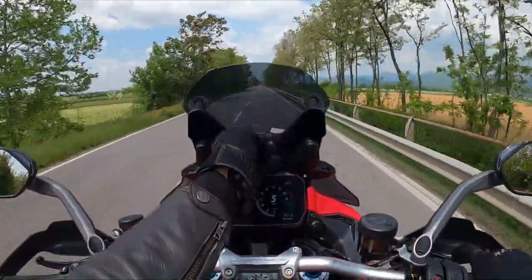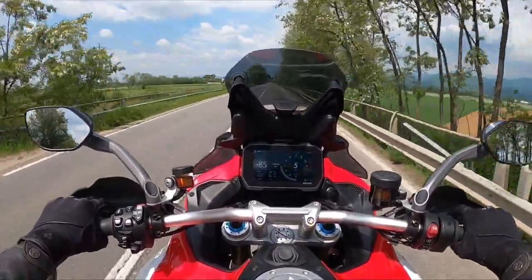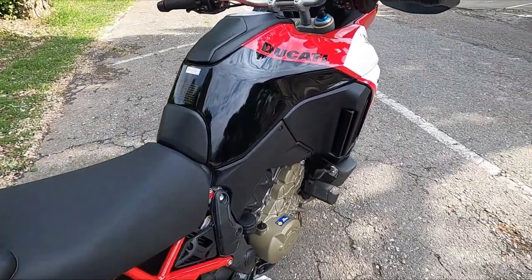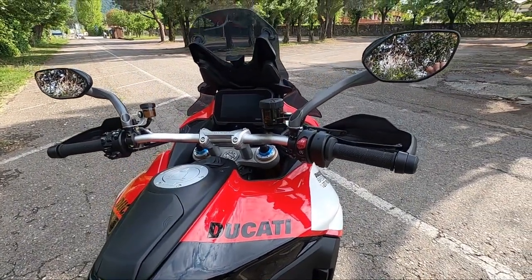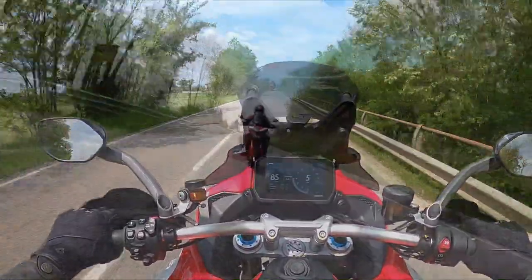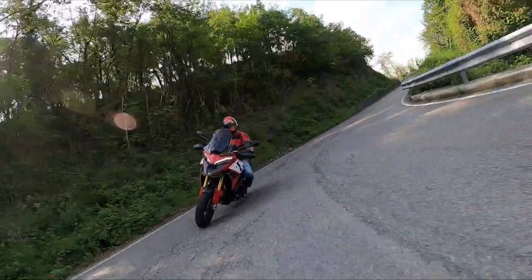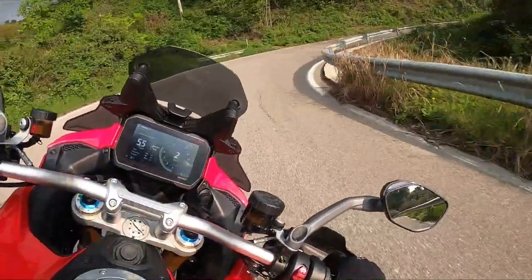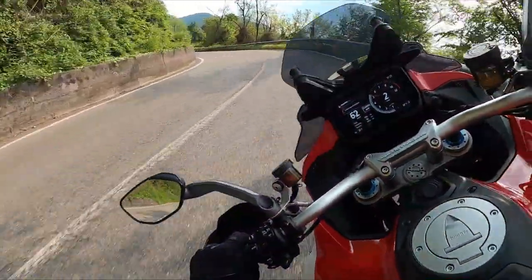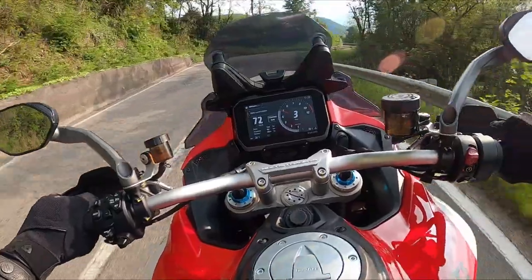Salendo sulla Pikes Peak mi trovo subito a mio agio. La posizione consente la miglior padronanza della moto senza essere scomoda. La prima cosa che si nota, che si differenzia dalla più tradizionale Multistrada V4, è il manubrio. Essendo più stretto e più basso, risulta più ergonomico per un utilizzo stradale della moto. Nella guida sportiva consente di caricare maggiormente l'avantreno. La posizione dei piedi sulle pedane è perfetta per una guida sportiva, anche se su questo modello sono state rialzate e arretrate di qualche millimetro, e le gambe non si stancano anche dopo molti chilometri.